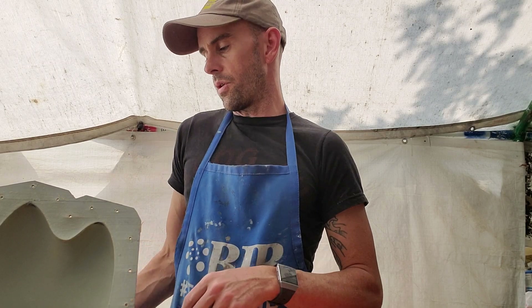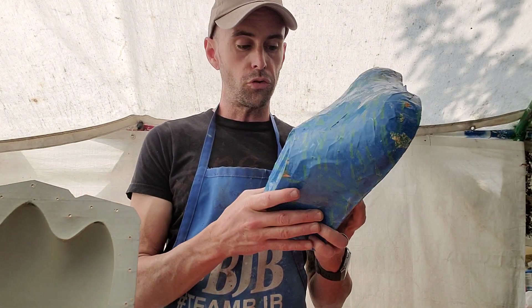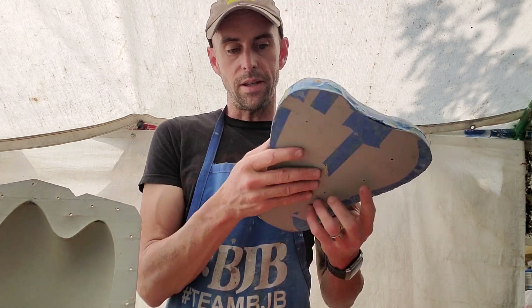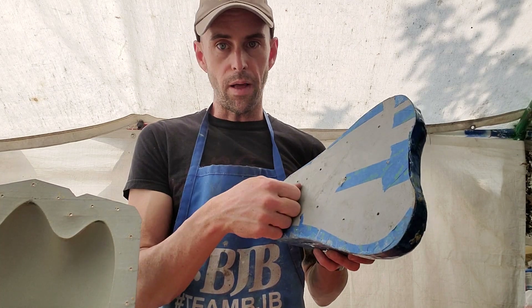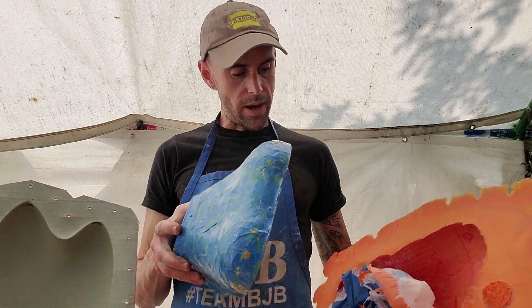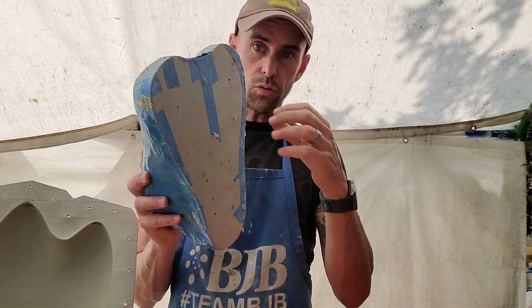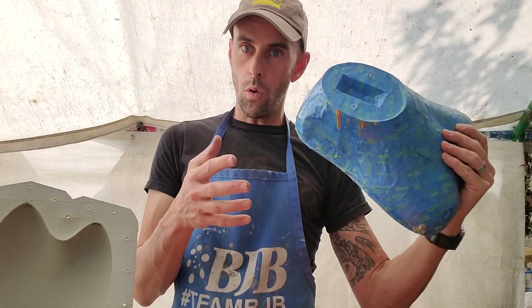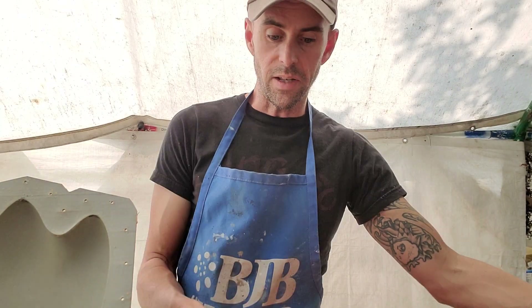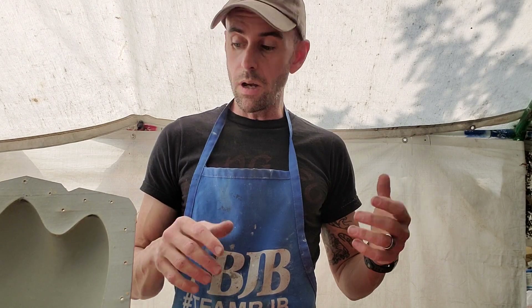For the core, what I was doing is wrapping it in a cheap grocery bag — wrapping up the whole core, tucking the bag under, taping it on the bottom, and bolting it in. That's why on the inside you can see this one still has the bag in there. When I take the piece out, I can just rip the bag open, pull the core out, and then the rest of the casting comes out of the mold very easily. Because it's flexible, you can just bend it and pop it out. Really handy.